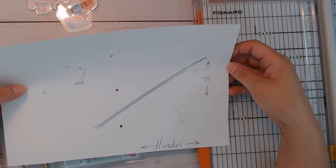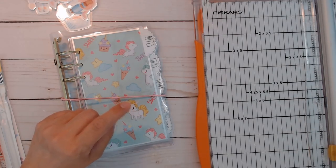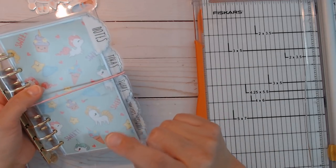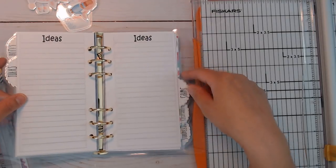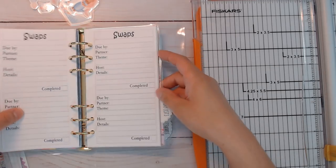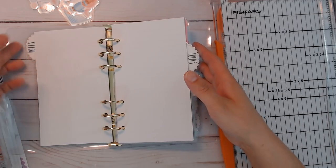I used oversized tabs so they kind of hang out a little bit — that's the size I came up with for these rings. I do currently have the standard personal insert mega kit in the shop. It's a printable, so it's a mega kit with a bunch of inserts you can print out. I wanted to have my own inserts for this planner instead of buying them, so I just resized what I have and made it for that size.